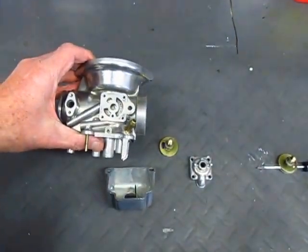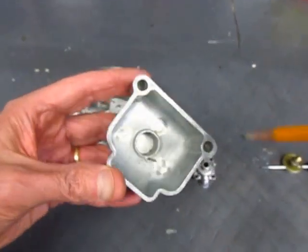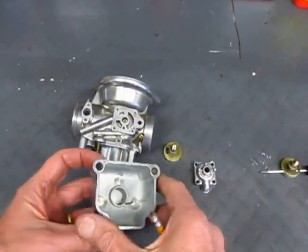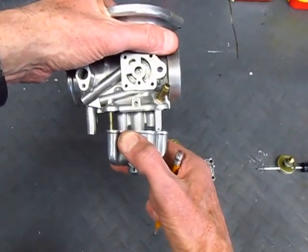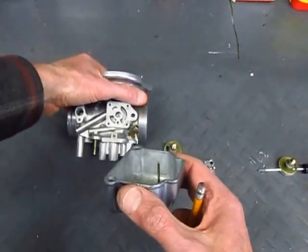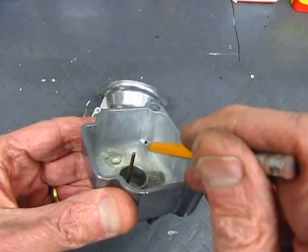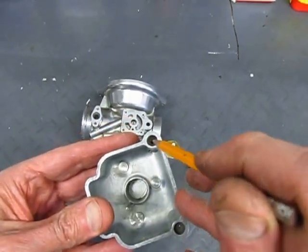In the float bowl there's a little chamber that is used to put the fuel into the standpipe. When you assemble the carburetor, the float bowl and that little well go right up around the standpipe. When you look carefully you'll see there's a small hole at the bottom of that well and inside the well there's a small orifice.